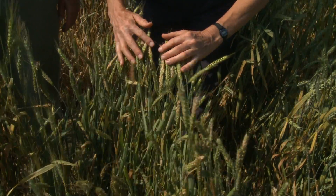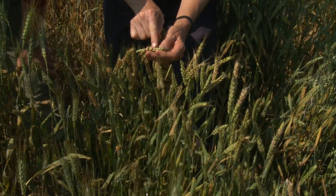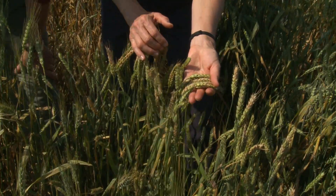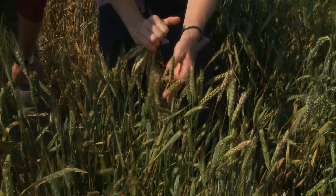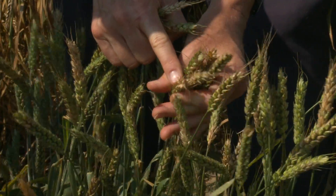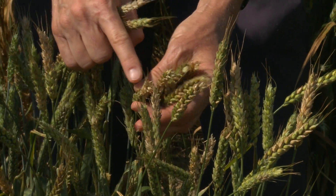Here's wheat that is very heavily affected by head scab. When you're looking at a field of wheat, if you have at least 10% of the spikelets that are bleached out like this from scab, then you're likely to have a problem at harvest with tombstones, which are shriveled grains, with kernel abortion — meaning you didn't even get a kernel at that spot in the head — and certainly with the mycotoxin called DON, or deoxynivalenol. If at least 10% of your spikelets are bleached like this, you want to turn up the fan speed in your combine to blow those lightweight kernels out the back, because those lightweight kernels are the ones with the most mycotoxin DON in them.